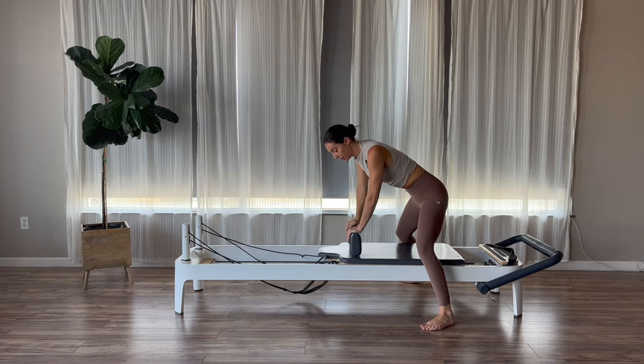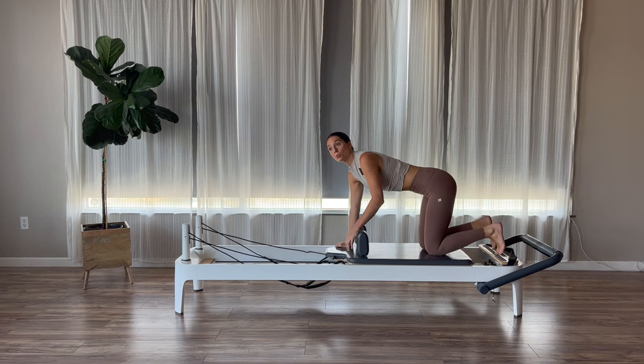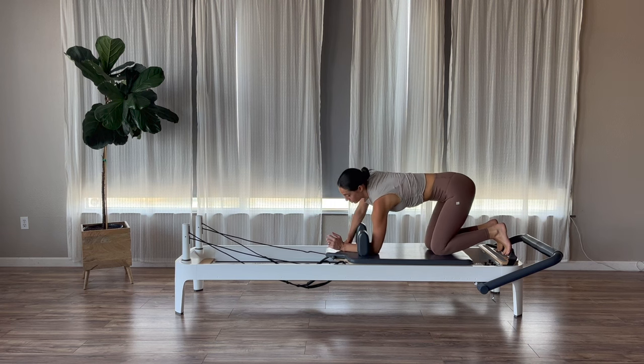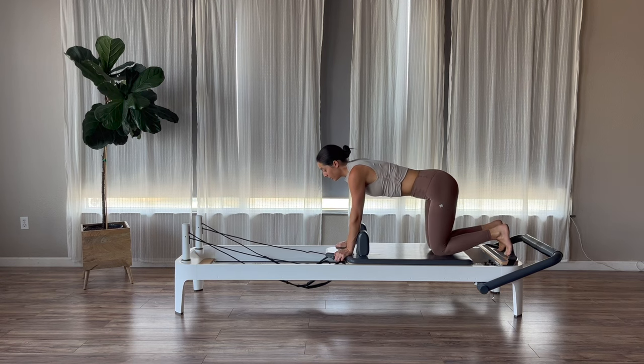Now, once we bring it back in, we're going to take our knees onto our carriages, and then our hands are going to go into our headrest. Reminder: if you have issues with your wrists, drop down onto your forearms rather than being on your palms. I am going to stay on my palms throughout this class. Shoulders over your hands, hips right over your knees.